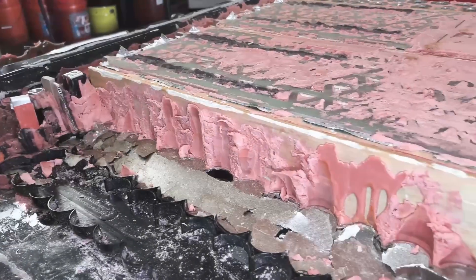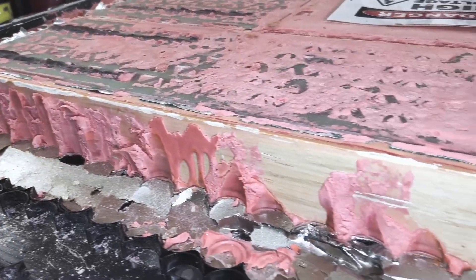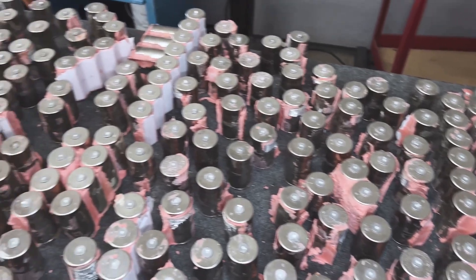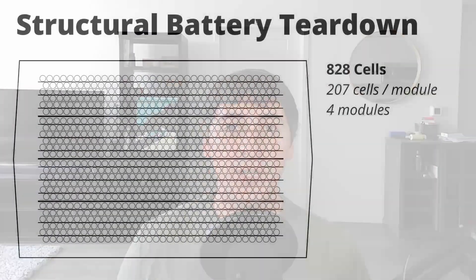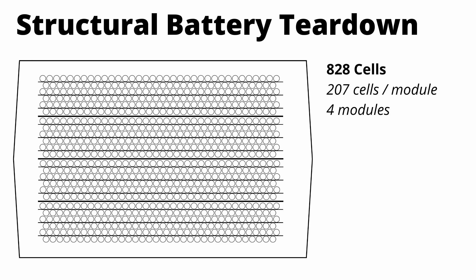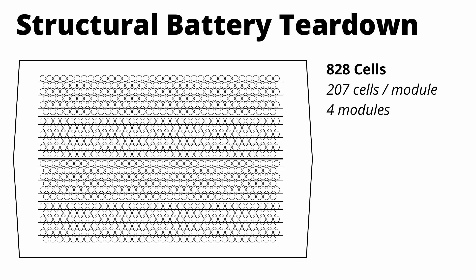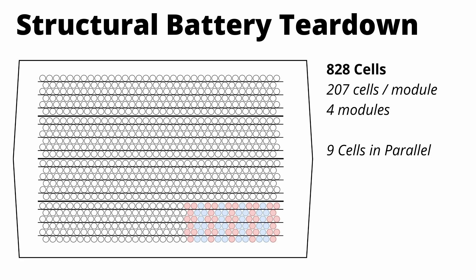Currently, the YouTube channel Monroe Live is doing a full teardown of the 4680 structural pack and we're learning some really interesting information. The first thing that's been confirmed is the overall configuration of the cells in the pack. There are 828 cells, which is the same amount shown at the Cyber Rodeo event. The 828 cells are divided into four identical modules with 207 cells in each module. There are groups of nine cells wired in parallel, and then all of those groups are wired in series.